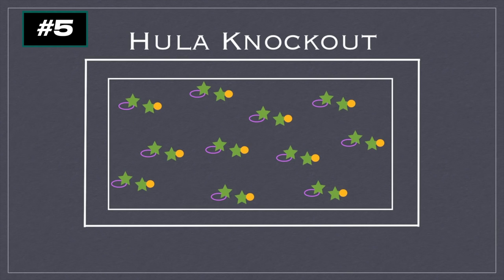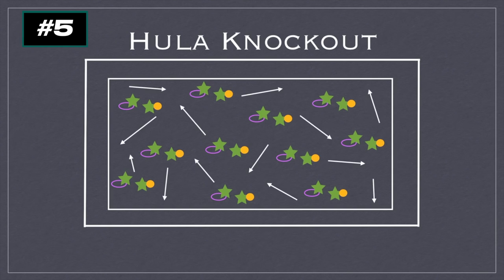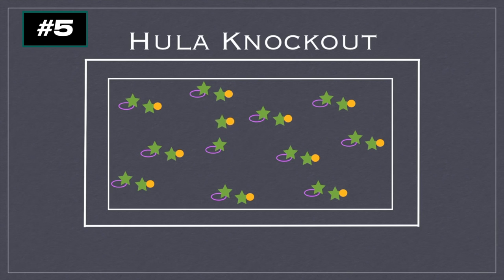One player will be the dribbler to start. As the signal goes, all players with basketballs dribble around practicing, while the players in hula hoops try to knock away the balls from the dribblers. They have to stay in the hula hoop — at least one foot must be inside at all times. If someone knocks the ball away from a dribbler, the player simply retrieves the ball and continues dribbling.